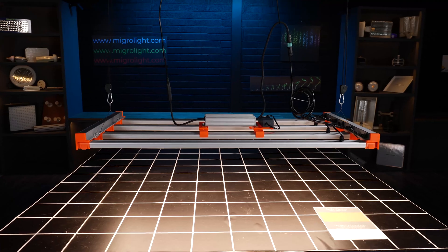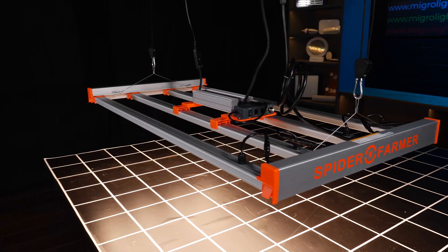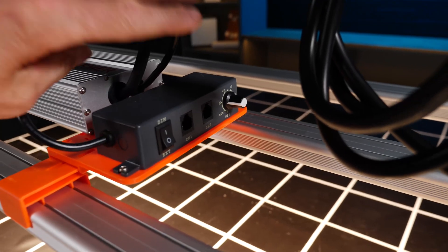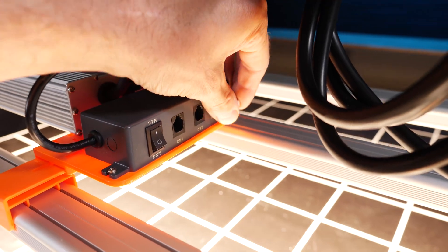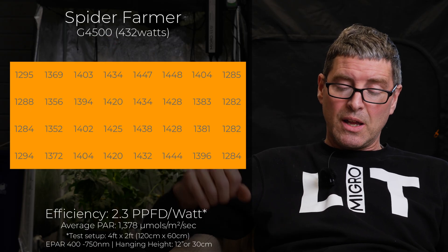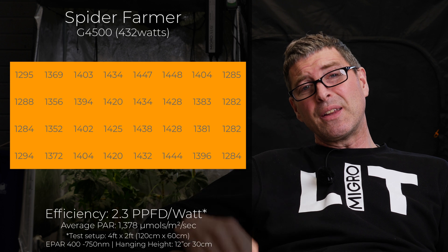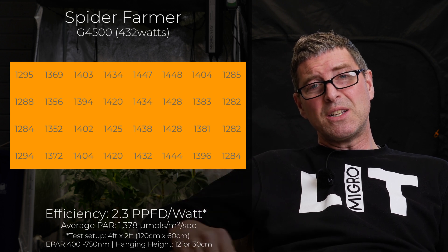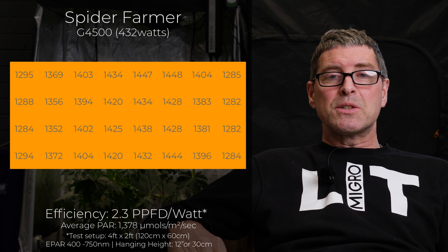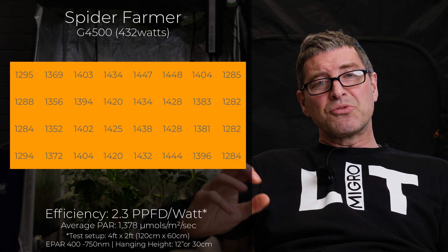And top of the list is the Spyder Farmer G4500. This is a very high-powered light for a 4x2 — it's 432 watts from the wall. This is definitely CO2 only, really. It's a self-assembly bar light with a remote driver, or you can mount it on the back of the light — it has sufficiently long cables. The average power is 1378 micromoles, so it's right up there where you would really need to be supplementing with CO2 to make the most of that really high intensity. Efficiency of 2.3 micromoles per watt, which is really good also.